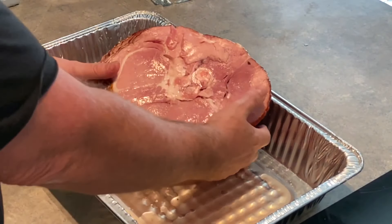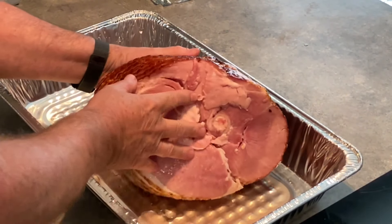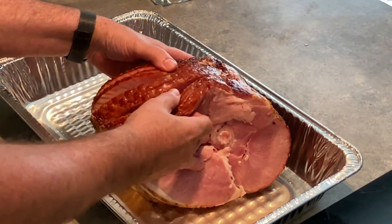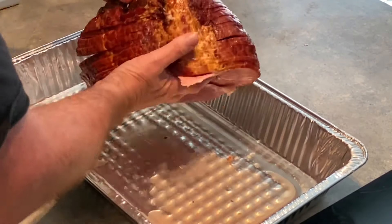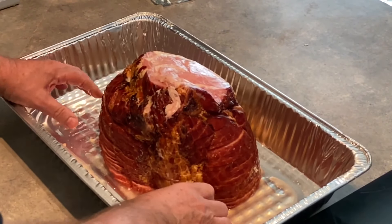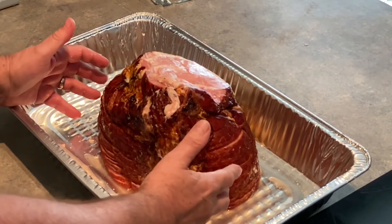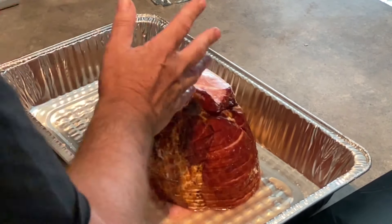This is what we're starting out with. This is about an 11-pound spiral cut ham. As you can see, it's already spiral cut. It comes pre-cooked — you could actually eat it like this, just warm it up. But we're going to jazz this up some and do just a little bit more to it.